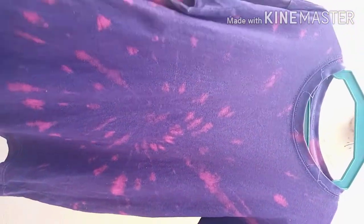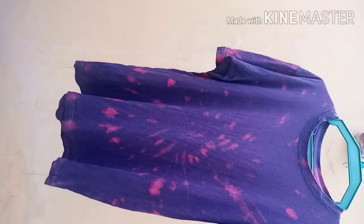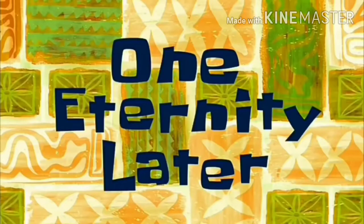But as luck would have it, it turned out good. I'm just trying to show you a close-up view so you can see what I mean.